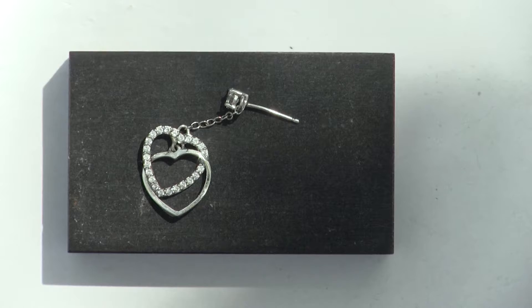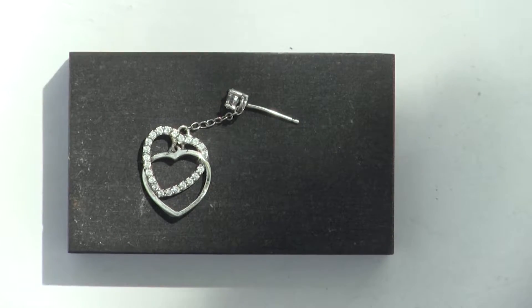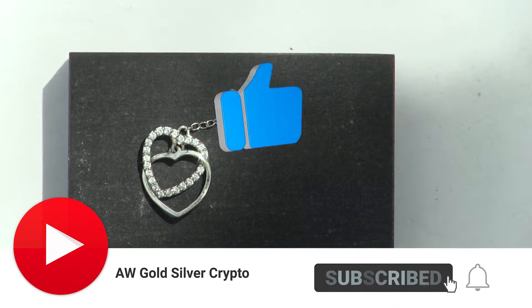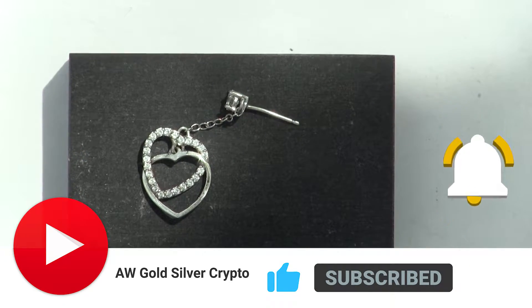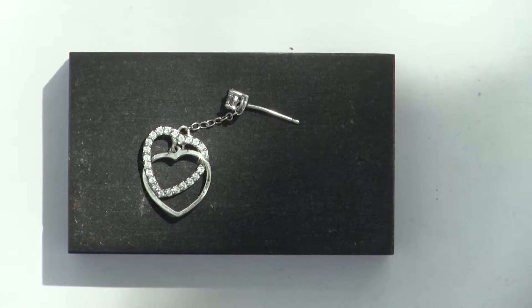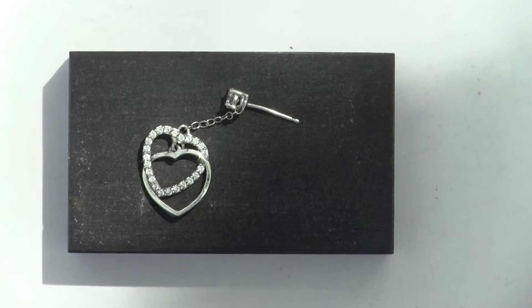I do like to pick up single earring pieces at stores for two reasons. Number one, they sell them really cheap — for this one I probably paid 50 cents, if that. And second, if it looks right, it could be silver. I took a gamble on this one, let's take a look at what it is.